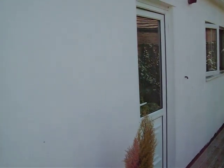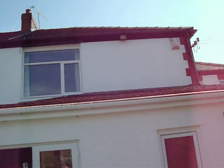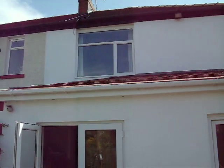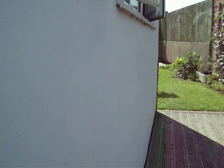Here we have the outside of the house, which is smooth rendered. I did this four years ago. Could do with a coat of paint I suppose, but see how smooth it is.